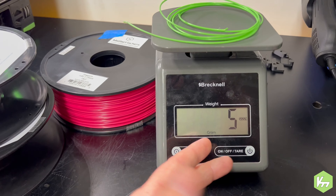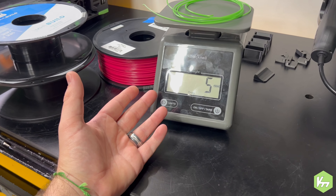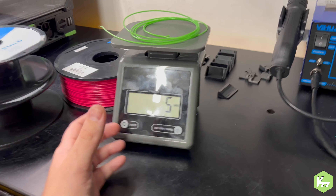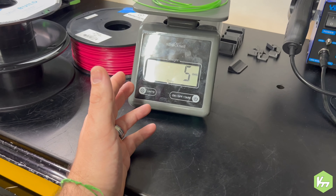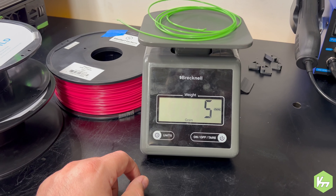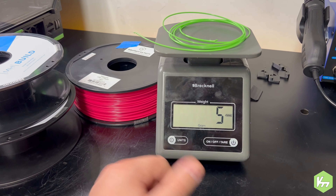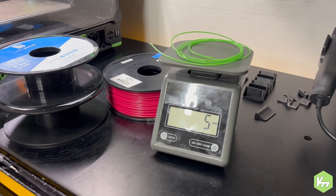It weighs in at 5 grams. This scale isn't exactly accurate — there are no decimal places at all. The slicer said 6.06 grams and I had 10 plus or minus, so 6 plus 5 is 11, meaning it was probably closer to under 5 — maybe 4 something — which seems pretty accurate. We'll have to get a better scale in the future and do an actual video on weighing filament and comparing that with SuperSlicer.